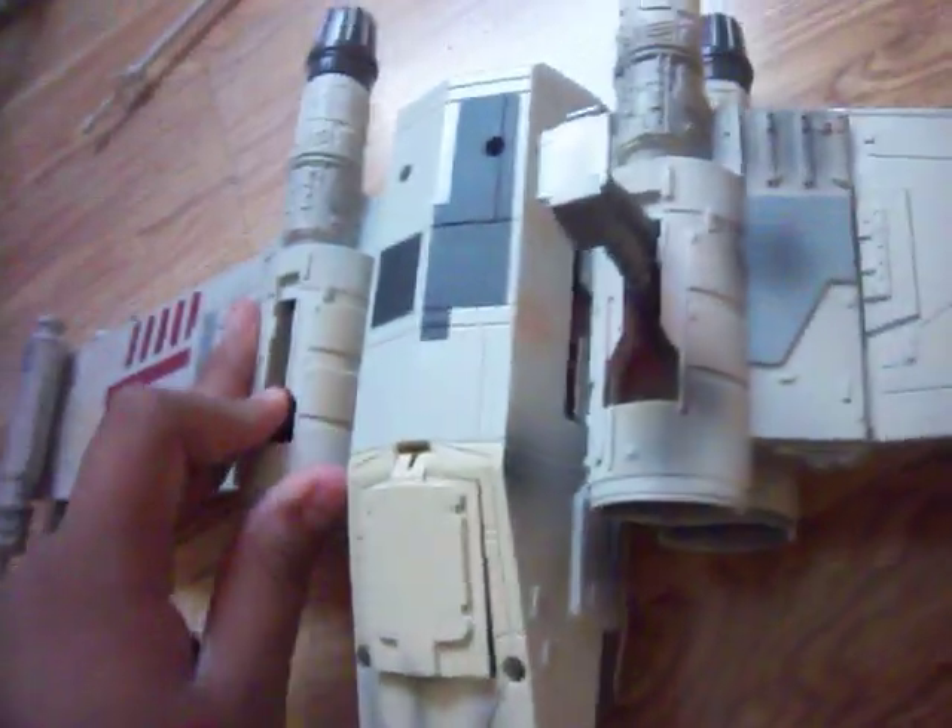It does have landing gear and it does stand pretty well, even though this vehicle is really big. There's this thing on the back — if you open it up, the wings start to open. And this is how far they go. I think it's pretty stupid because this thing could go really much further.